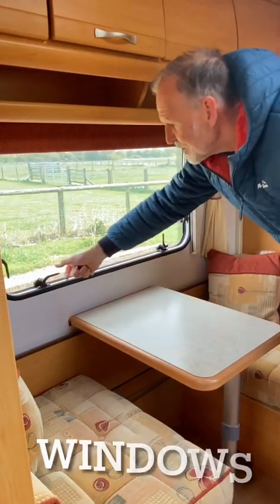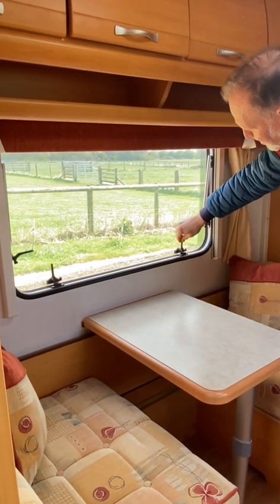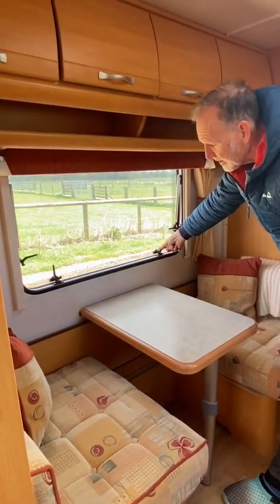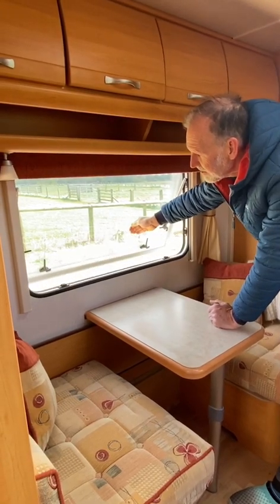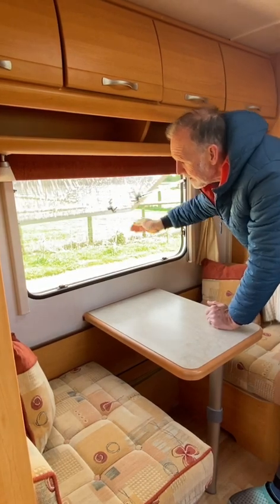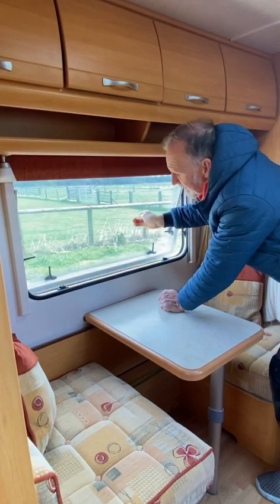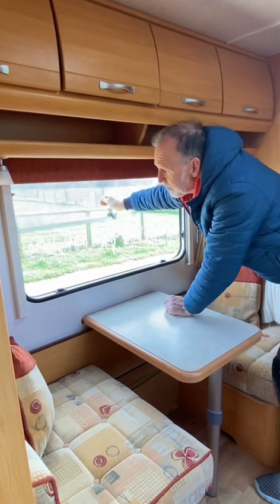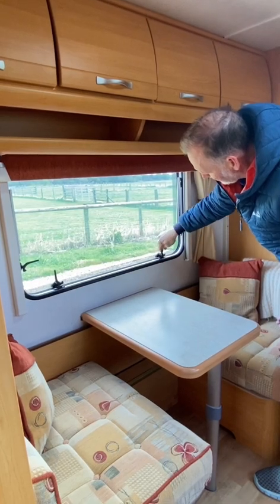If it gets nice and warm, if you want it on vent at night just move the window out a bit and lock it in there — you get a little gap which gives a nice airflow at night without having the window wide open. To open it fully, push it out and you'll hear clicks; each click is another level. To get it to shut you have to go all the way out and then it'll come back down again, and then you can put it on vent or closed.